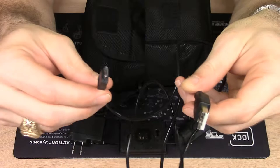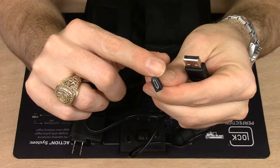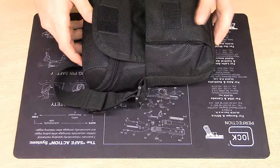The USB cable is micro-USB sized, and like Pulsar's other sights and binoculars, it has a radiused USB plug, so it only fits in one way into the sight. You've seen all that stuff before, so let's get to the meat of it.